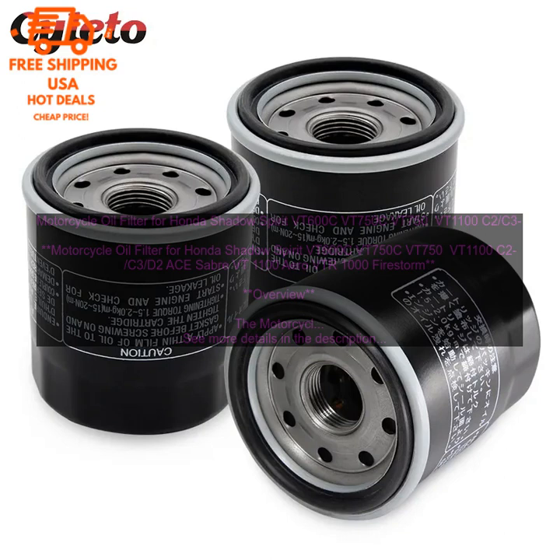The motorcycle oil filter for Honda Shadow Spirit VT600C, VT750C, VT750, VT1100 C2, C3, D2A Sabre VT 1100 Aero VTR-1000 Firestorm is a high-quality replacement oil filter for Honda Shadow Spirit motorcycles. It is made from high-quality materials and construction, and it is designed to provide your motorcycle with long-lasting, reliable performance. Features: high-quality construction.